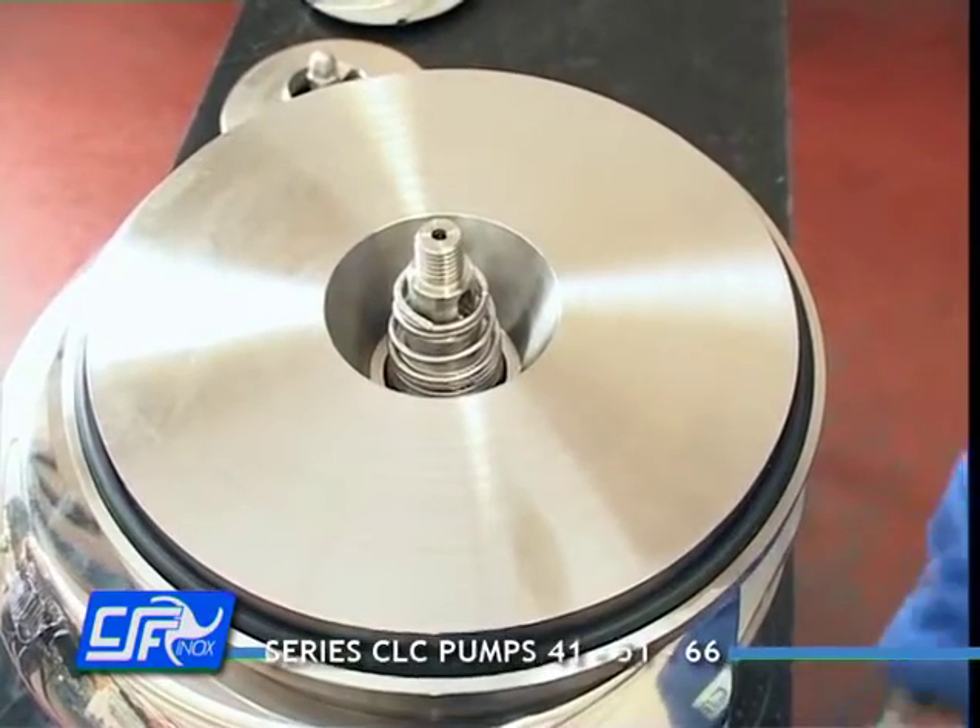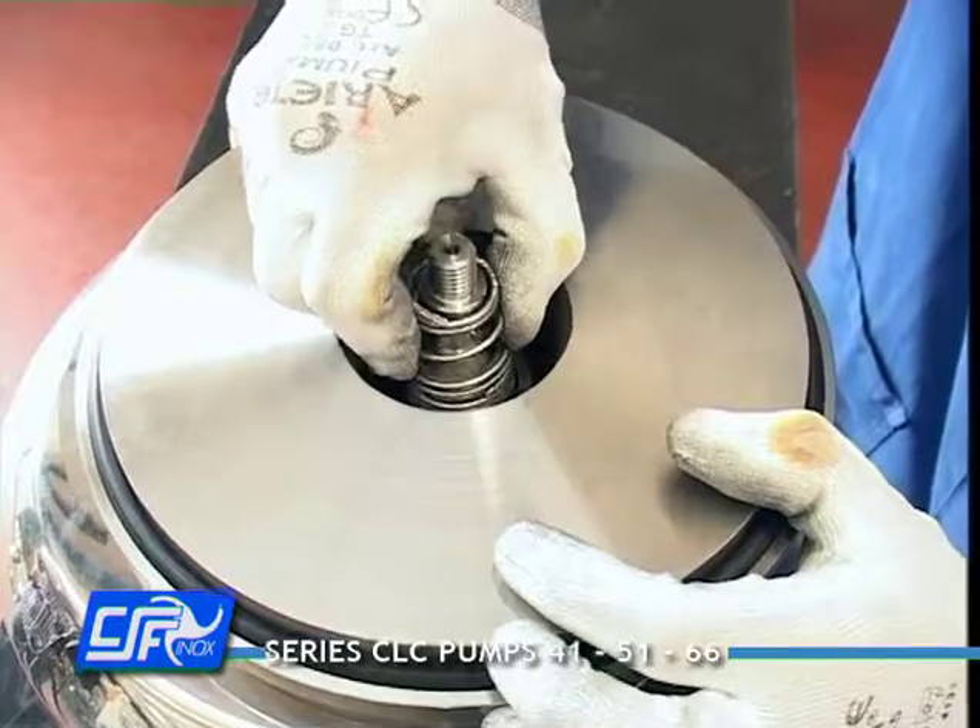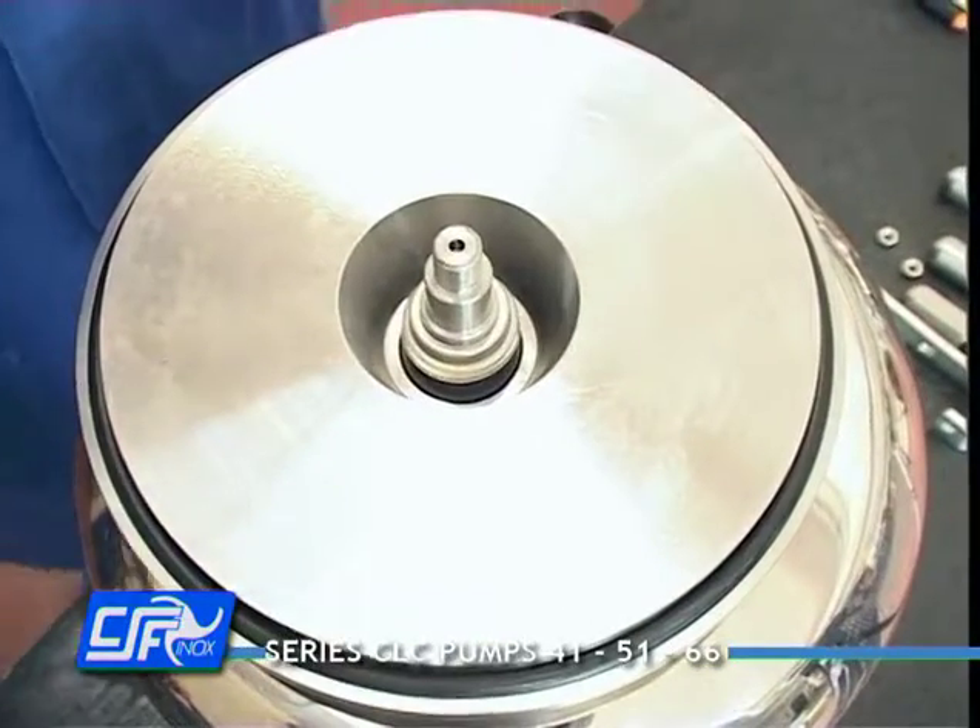Using two screwdrivers, slide off the rotary ring of the mechanical seal located inside the casing cover.